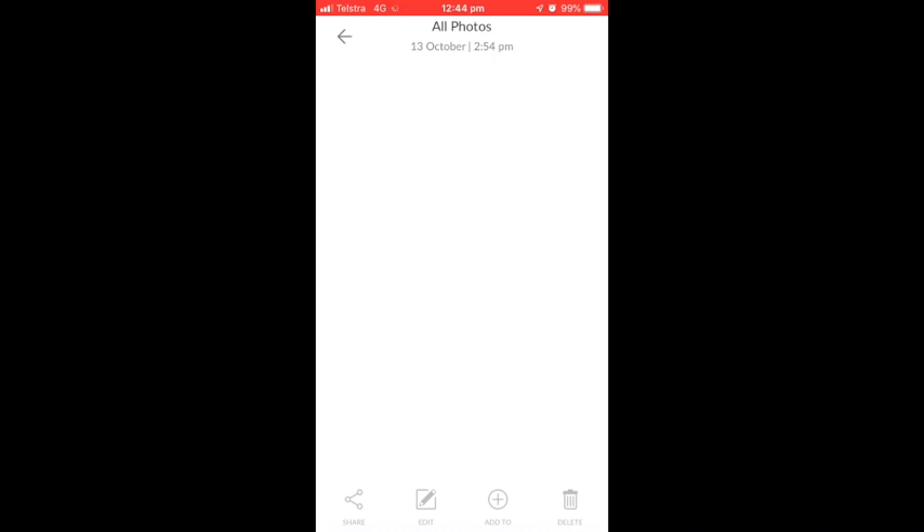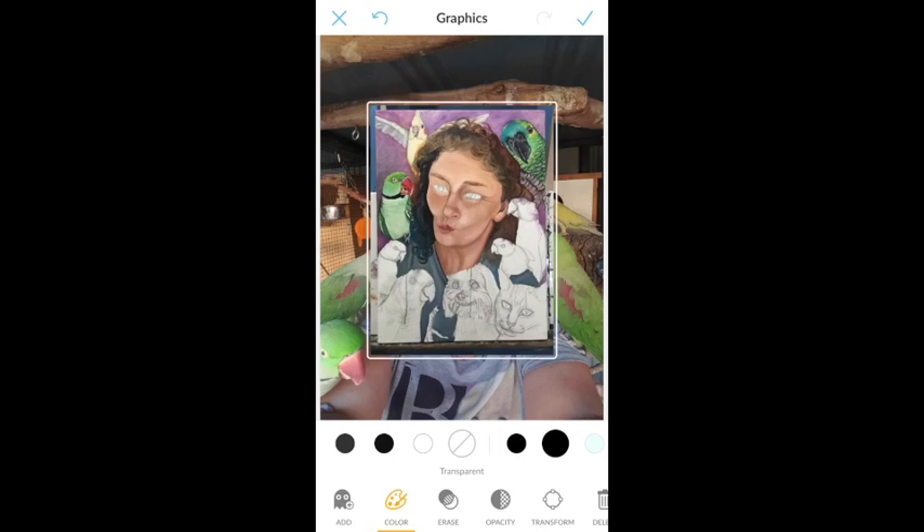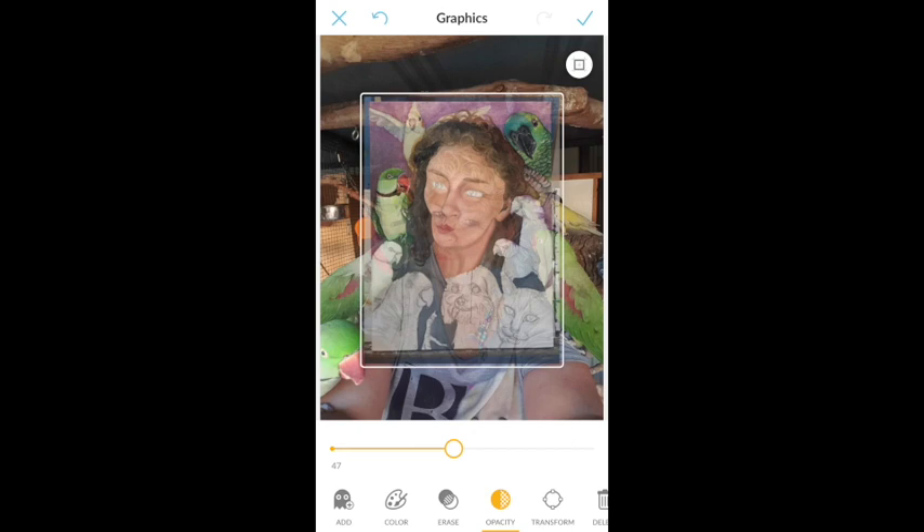So what I did was I opened up PicMonkey, went to edit a photo, and picked out the original photo of Julia. I put that on first, then I went to edit, scrolled across to graphics, and selected the photo of my painting so I could overlay it over the top. Once that's there, I can make it bigger or smaller, whatever size I want.